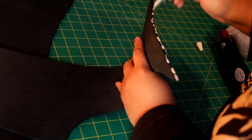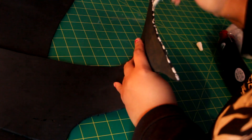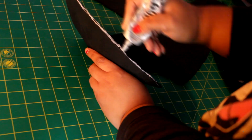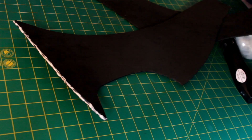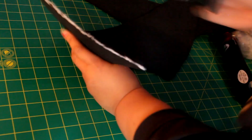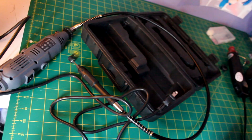You can get a heat gun off Amazon for really great prices, so I would definitely recommend that. When I'm using the contact cement or the E6000, I put some on and then use another piece of foam to thin it out. With contact glue, you want to make sure it has dried down a little bit so that it's tacky. That way you can press it to itself and it will adhere immediately without any problems.